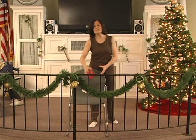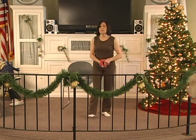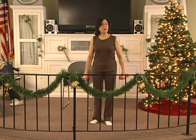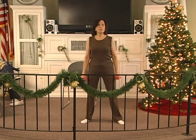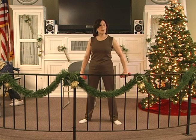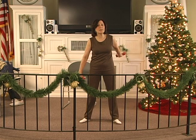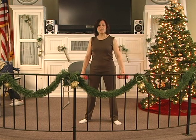Okay, let's pick up our weights. Okay, we're going to start with the weights going back. Your legs comfortably apart. Knees relaxed. Tummy in. Shoulders back. Here we go. Back, two, three, four, five, six. Hold, two, three, four, five, six. Down, two, three, four, five, six.